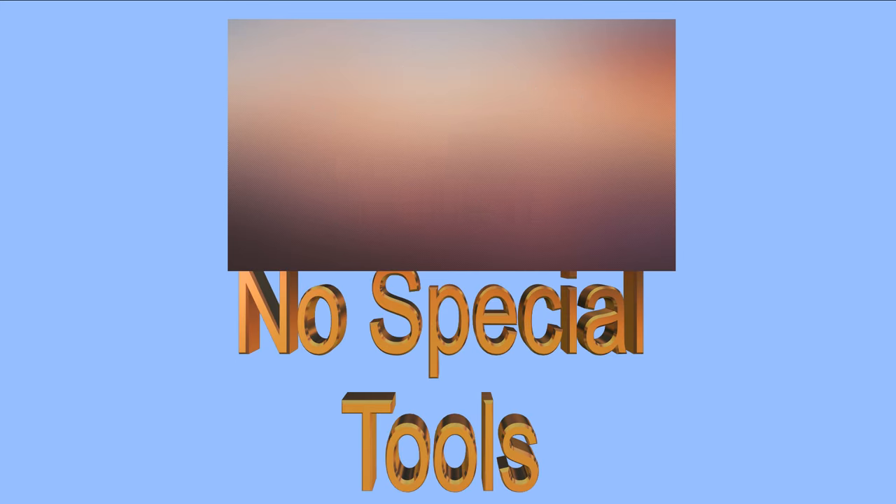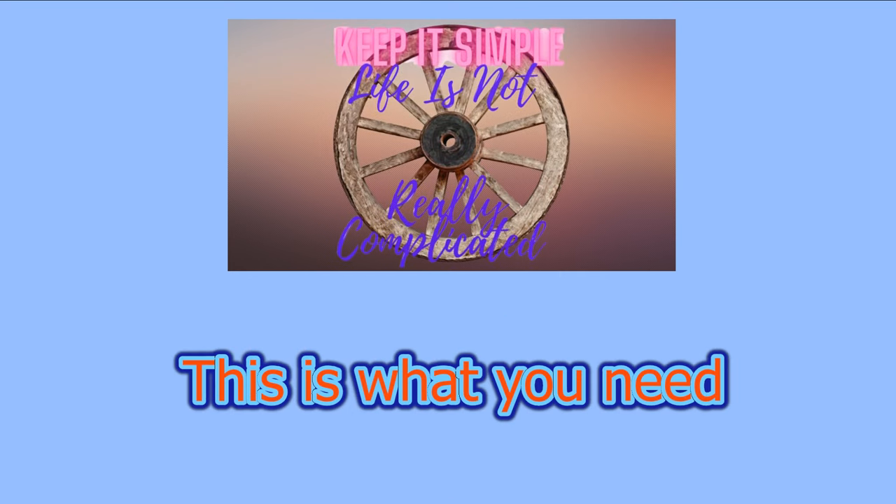Do you have azimuth problems, or do you just think you have azimuth problems? I'll show you how to find out what it is and what to do about it. Stay tuned.